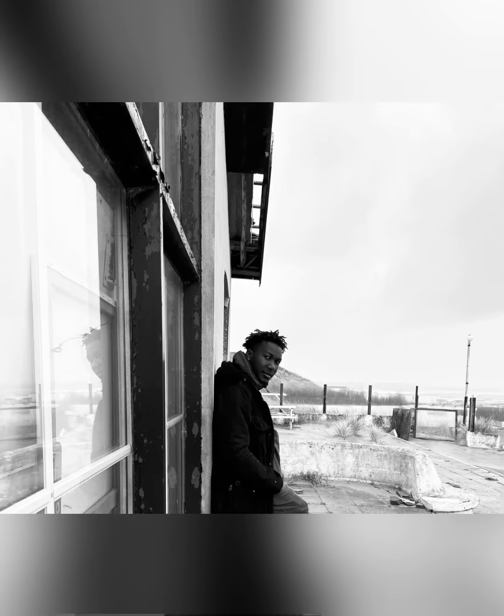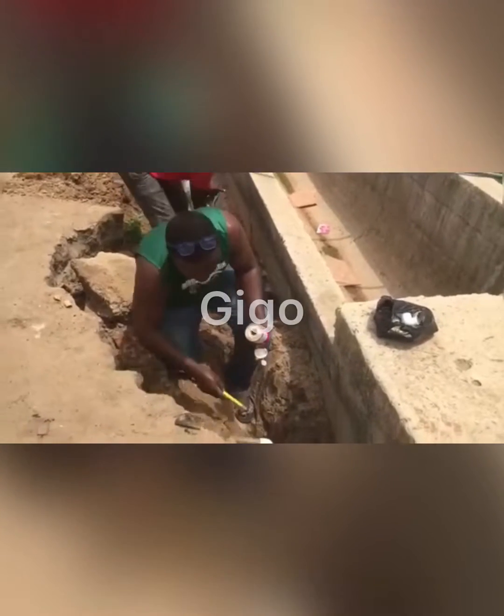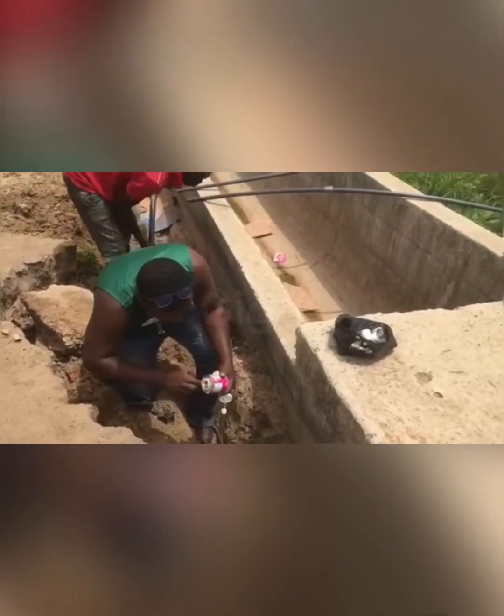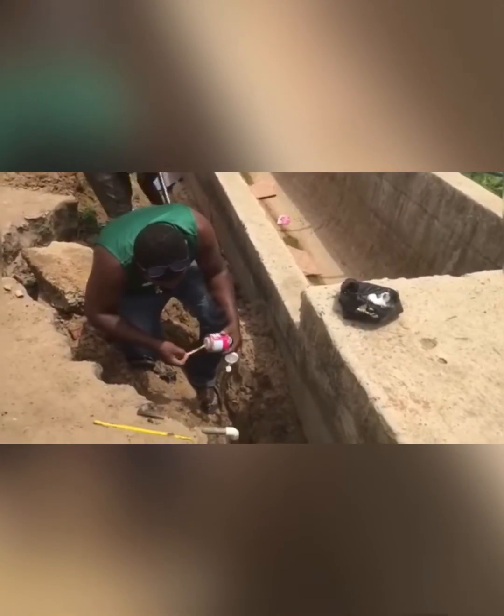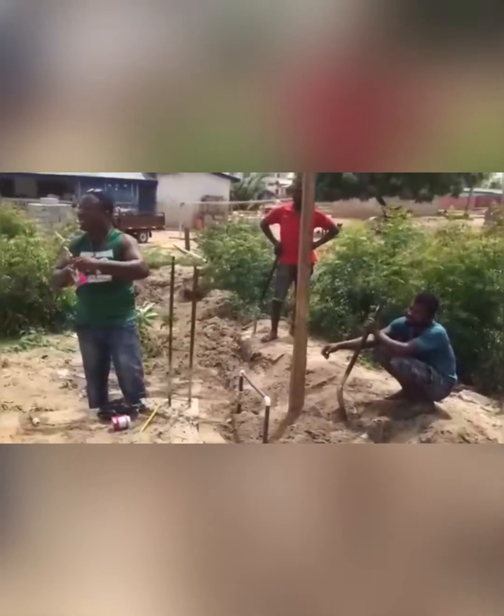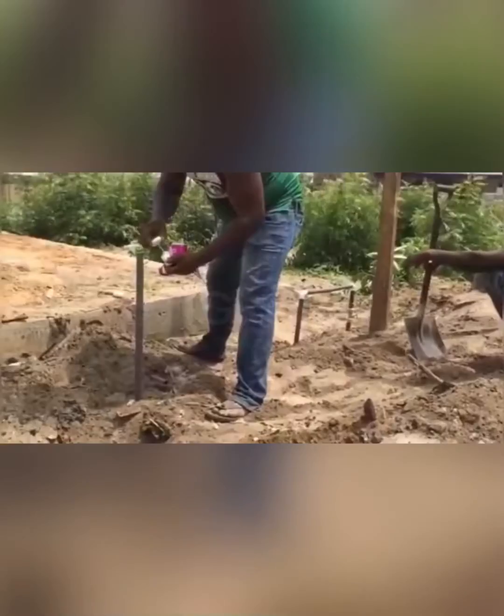Hello everyone, I am Gigo and welcome back to my channel. In reference to my previous video where I shared a tip on how to connect water to your site with or without a building permit, I got a lot of reaction from viewers asking me to make a similar video about electricity.